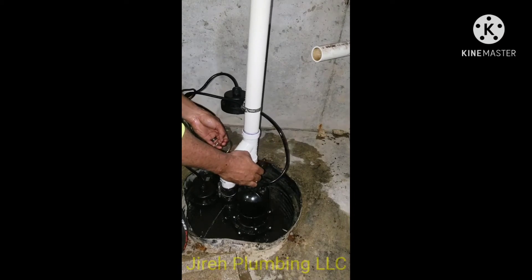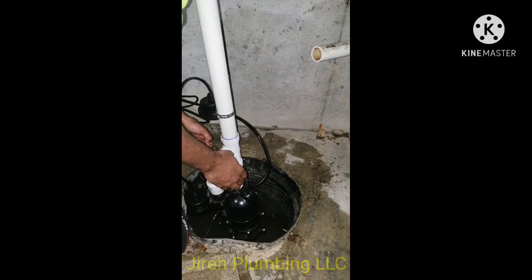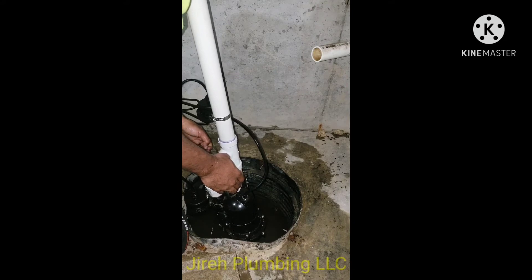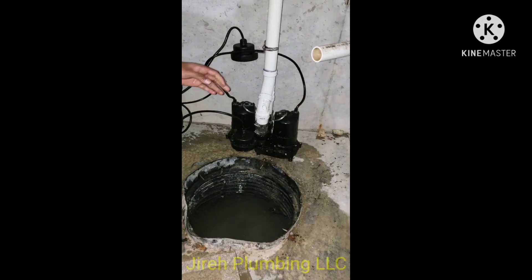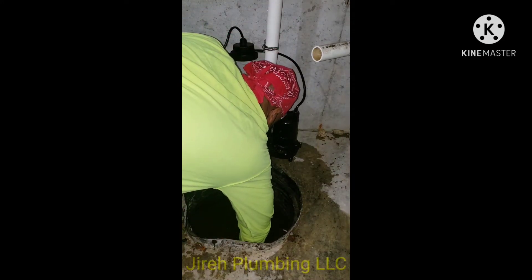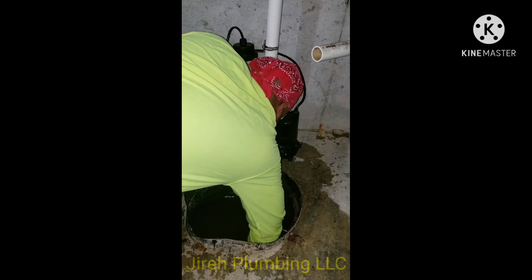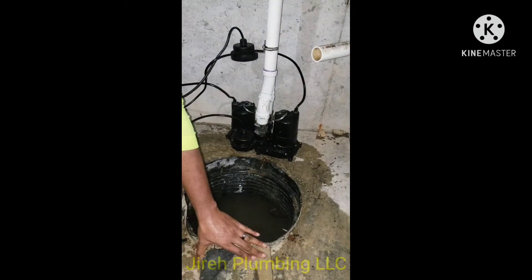Now I'm removing the pump and putting in some type of brick. I broke apart the cinder block to raise the pump up off the ground. Like I said, you don't want sediment getting in — some will get in, but you don't want a lot. So what you see me doing now is placing the cinder block pieces in nice and evenly to elevate the pump.